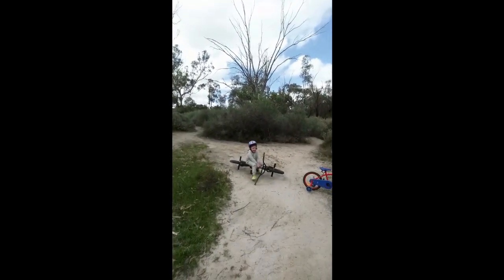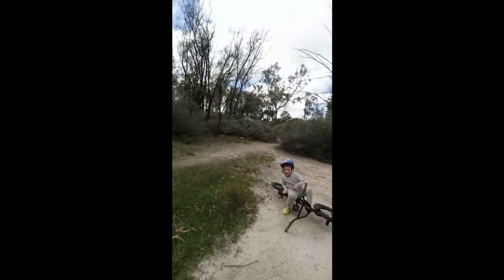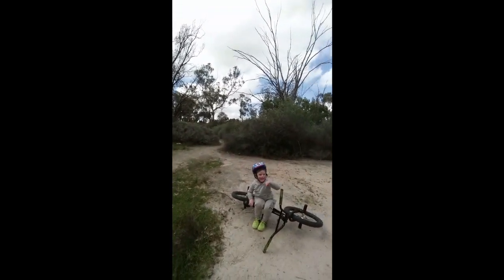Welcome back to YouTube, today's a little different — we got the little man out here. He just finished riding his first trail and he killed it! We only recorded one run; he did one for clean and that was it. Sit back and enjoy, drop a thumbs up if you enjoy it.